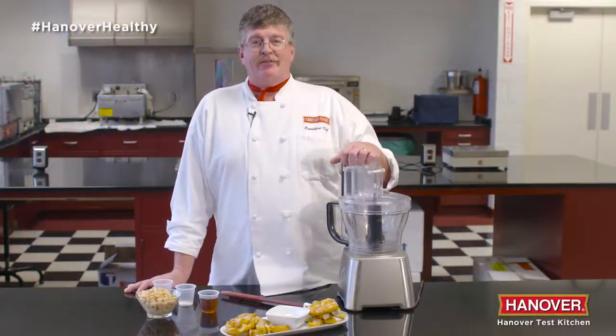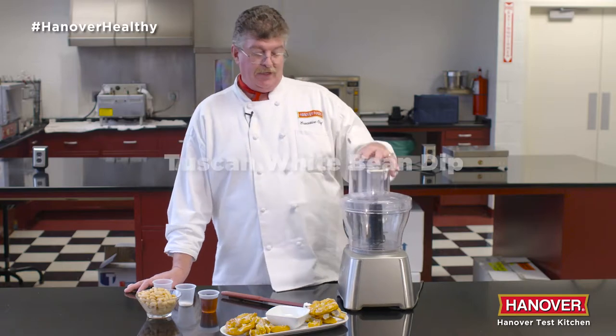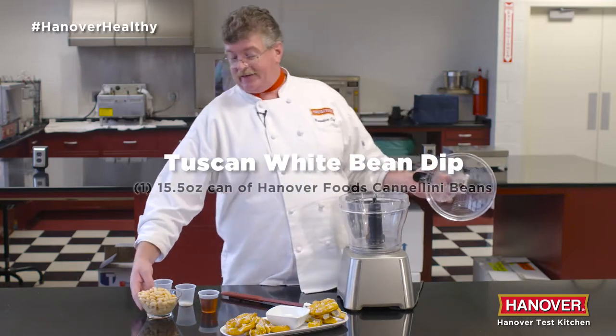Hi everybody, Jim Anderson, Hanover Foods corporate chef. Today we'd like to show you a couple of holiday dips to go with our great pretzels. The first one is a Tuscan white bean dip.